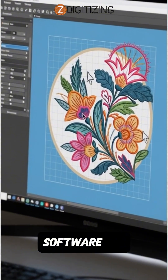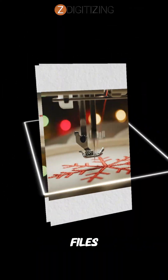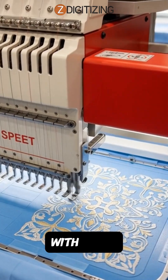Next comes software. Use professional digitizing software to create clean, production-ready files. Good pathing, correct density, and proper trims are what allow machines to run faster with fewer stops.